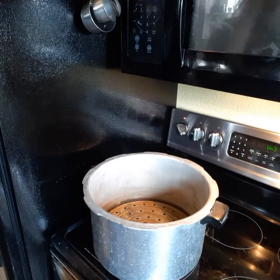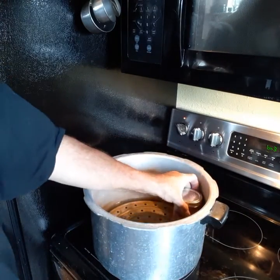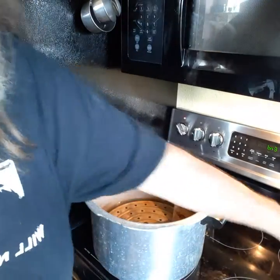Now I'm canning my meat — I put all my meat in the canner, here's all my meat going into the pressure cooker.